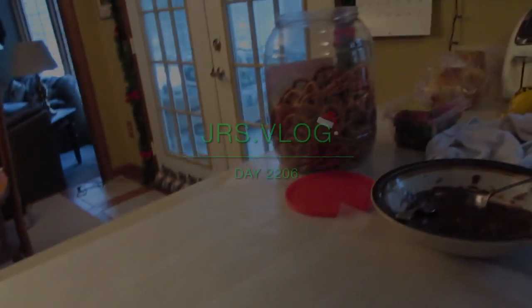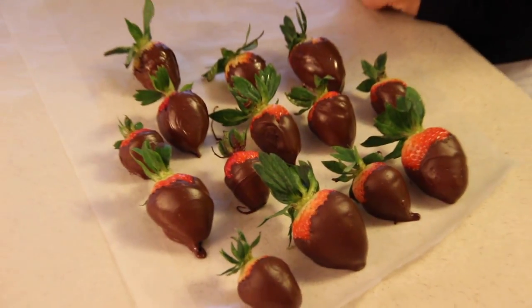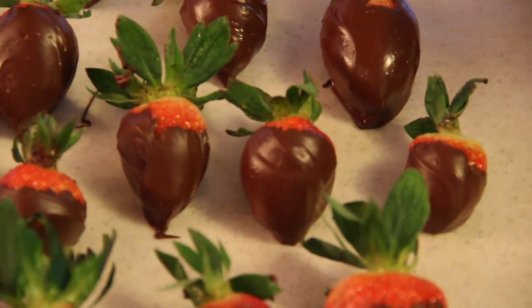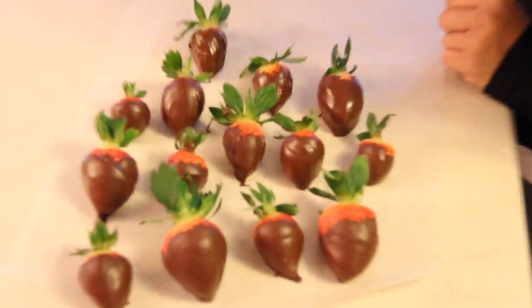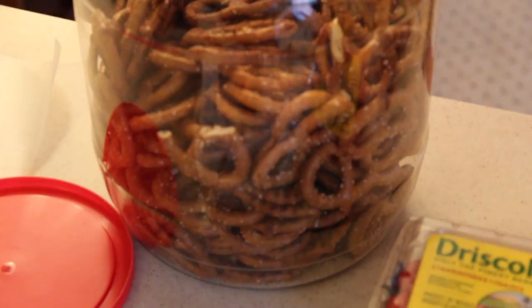My turn. That looks really good. That's a lot of chocolate. So what are we doing? Strawberries and pretzels. Pretzels and puppy chow. I don't even know what that is, but we're going to learn.